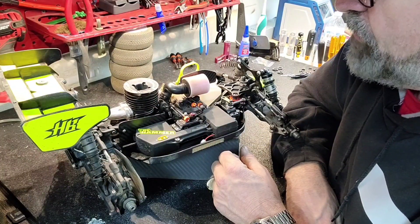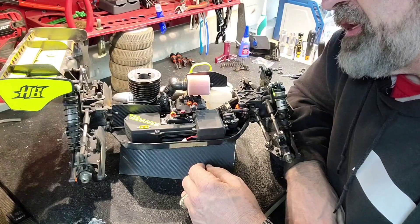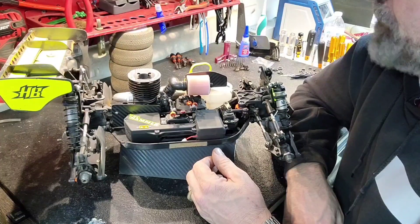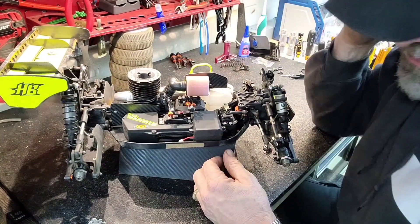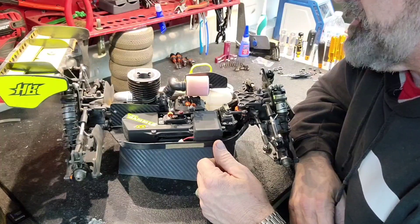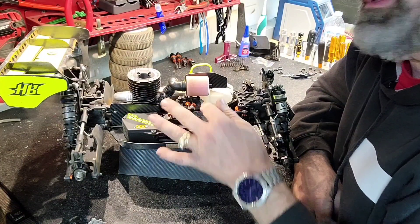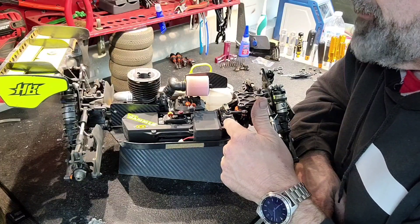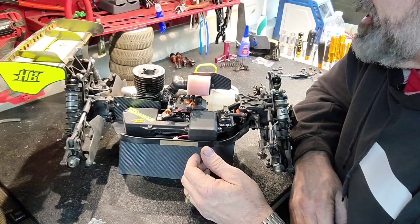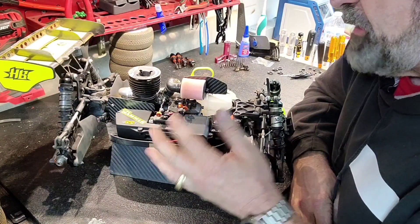The brakes — brake bias — for me is pretty much 50/50 everywhere. You can dial in a little more rear brake or a little more front brake to adjust the car, but I like it 50/50 almost everywhere and I hardly ever change that. On the servo tray, I use the 6-mic aluminum brace. I've used that one and the carbon one. I've broken the carbon ones because they're awful thin right there, and this aluminum one is currently broken but still stiffens the tray pretty good. I'll probably upgrade that soon.